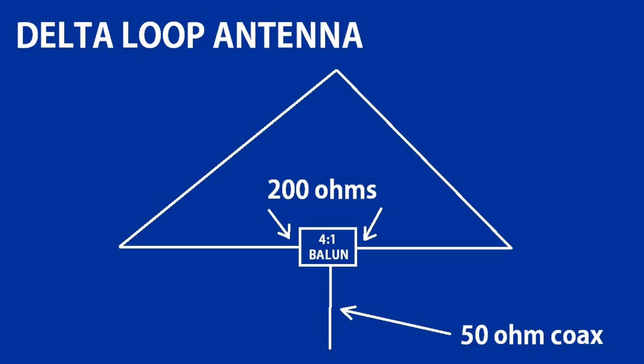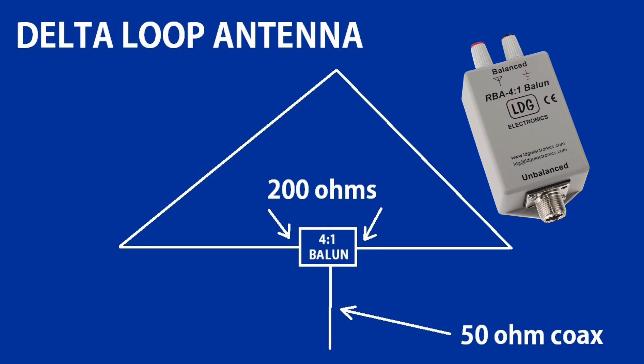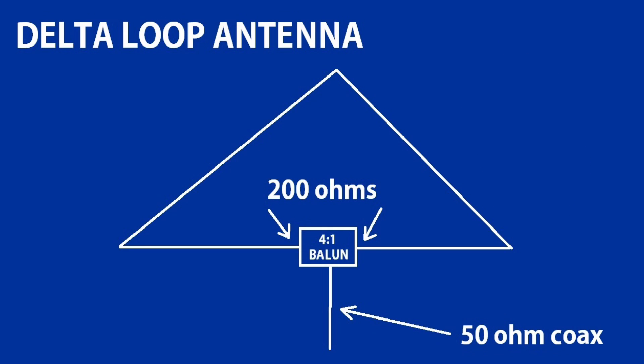Another balanced antenna is a delta loop. With this antenna, the feed point impedance is typically about 200 ohms. So 200 divided by 50 equals 4, and we use a 4-to-1 balun for this balanced antenna. That kind of explains what a balun is and what you use it for — basically, a lot of times we use it for dipoles, delta loops, and some other balanced antenna applications.